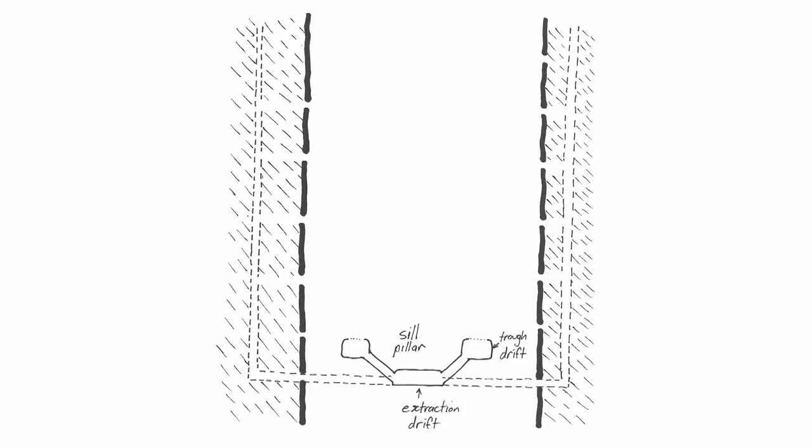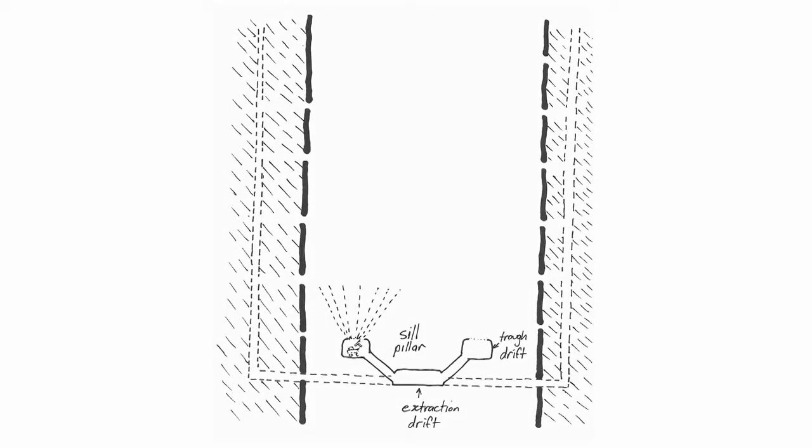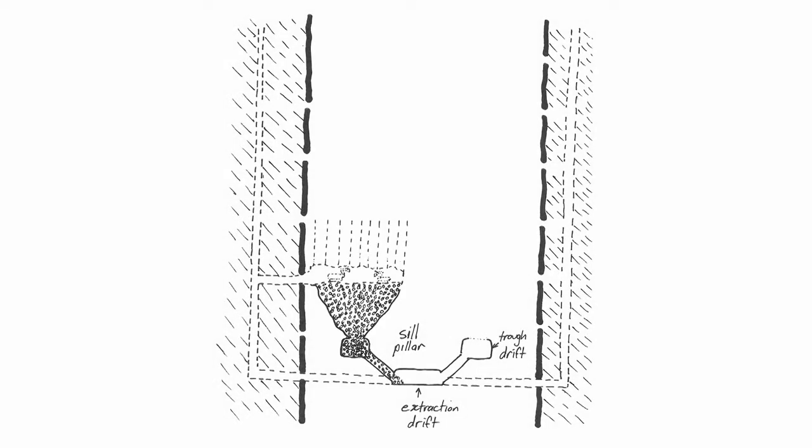We can see the basic steps of a shrinkage stoping operation in the diagram of shrinkage stoping applied to a vertical ore body. To begin, parallel trough and extraction drives are constructed through the base level in the mine. These are linked by sloping cross cuts. Flaring radial holes are drilled into the roof of the trough drift to define a chute structure, and these are blasted to break up the rock in the chute, allowing it to drop through the trough drift. Hence the trough drift becomes the draw point for the collapsing ore.